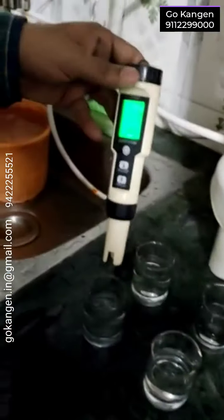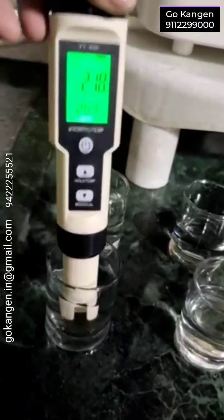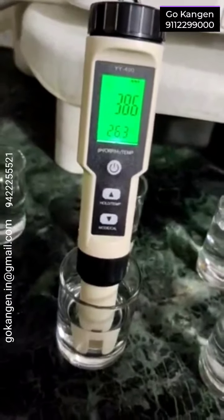So I will just show you. This is tap water. For tap water, ORP is positive — you can see that. This one is 2.5 pH. Again, positive, it is rising.